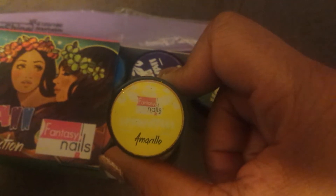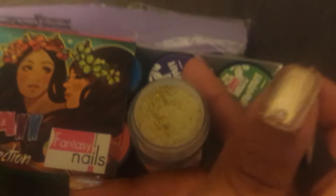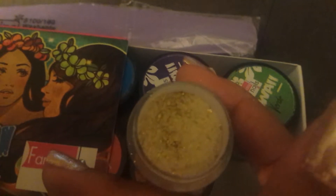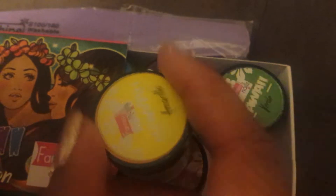I have a Hawaii Collections acrylic collection from Fantasy Nails. It comes with six colors, and each of them is a glitter acrylic. Their names are in Spanish — it's pretty much just a color. As you can see, there is a glitter acrylic with some gold and yellow glitter, some fine glitter, and some slightly larger hexagons in there. The colors are yellow, green, purple, orange, red, and blue. I haven't tried them out yet, but I definitely can't wait to.